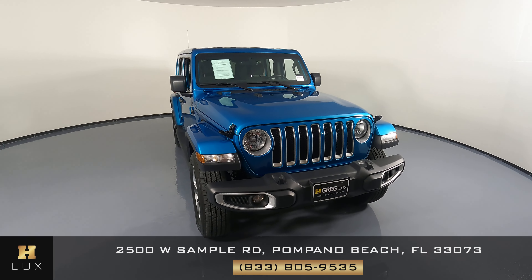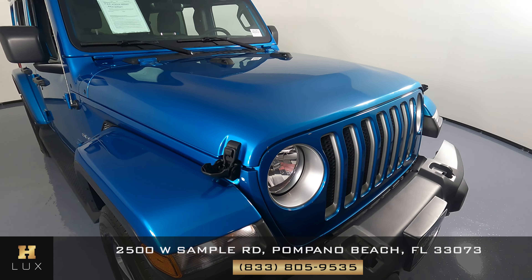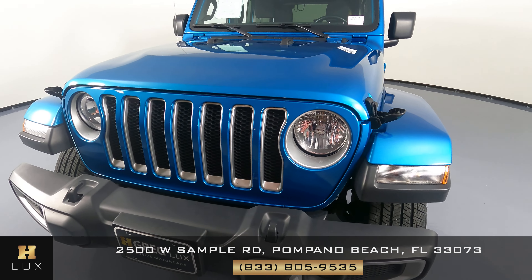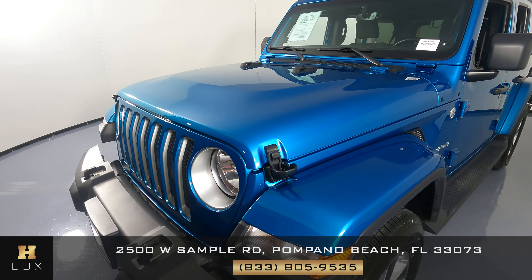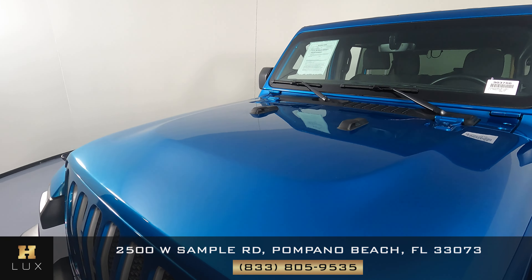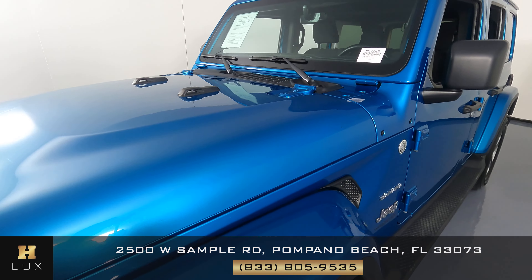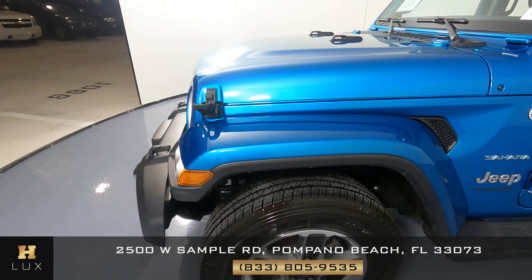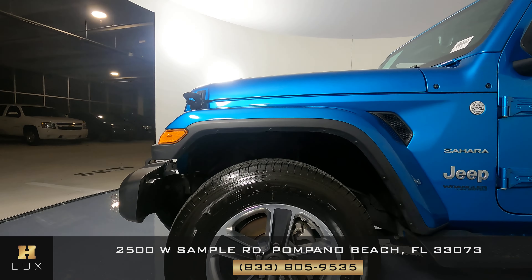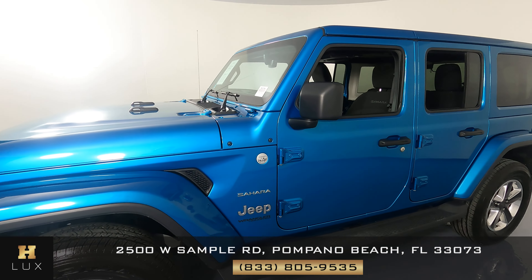First things first, we're going to take a look at each panel and the wheels. Let's start with the front bumper — everything's looking good. The front side is in very good condition. Let's take a look at the hood — looks perfect. Now we can take a look at this fender, where everything seems to be good. And from here we're going to take a look at the wheel — looking good, no signs of curb rash or anything of the sort.